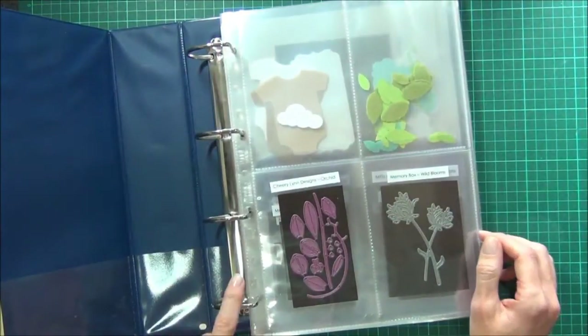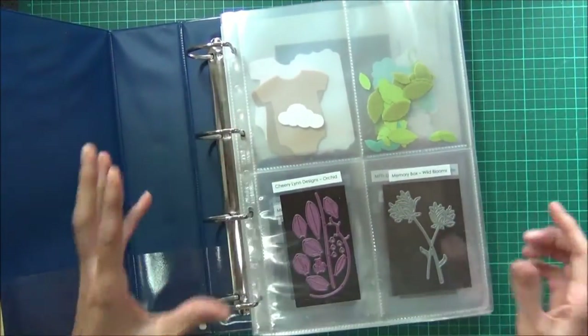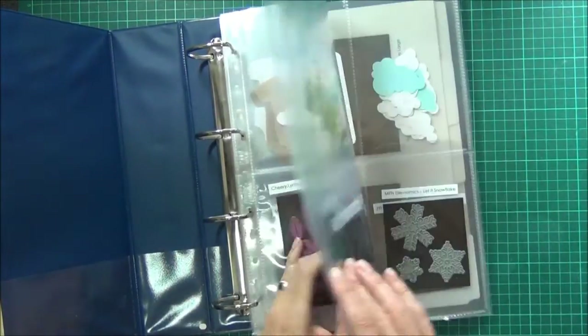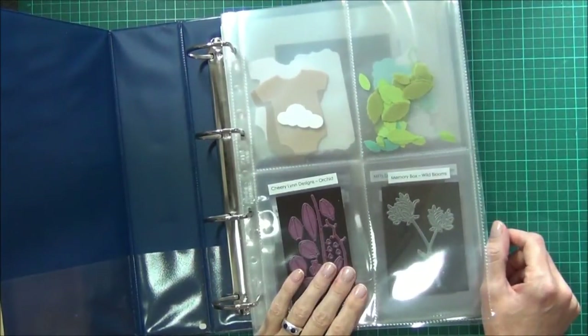I use these four-ring binders because I find that the two rings just don't have enough stability, and especially when you're using the magnetic sheets they can get quite heavy and fall down.